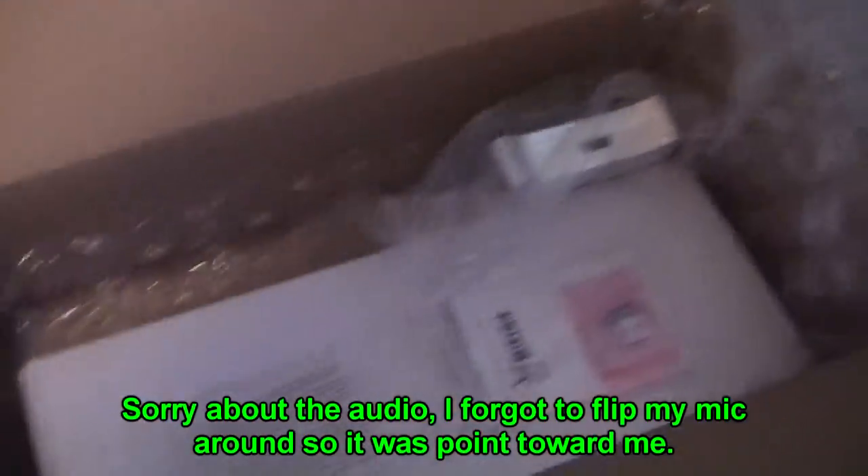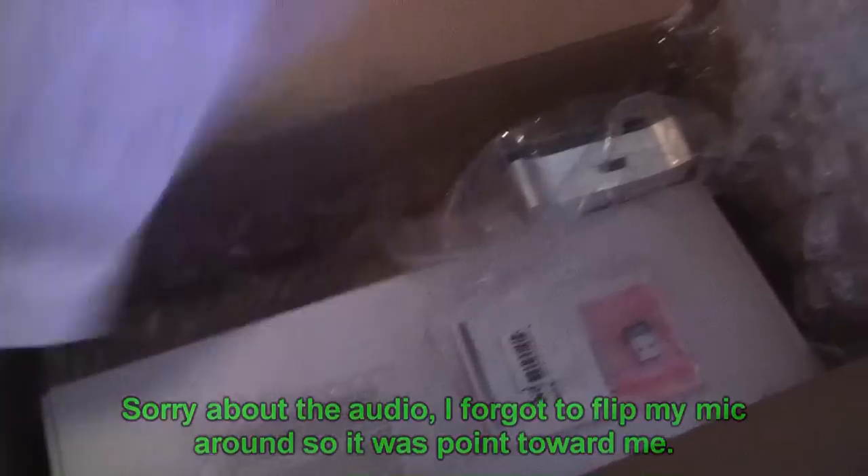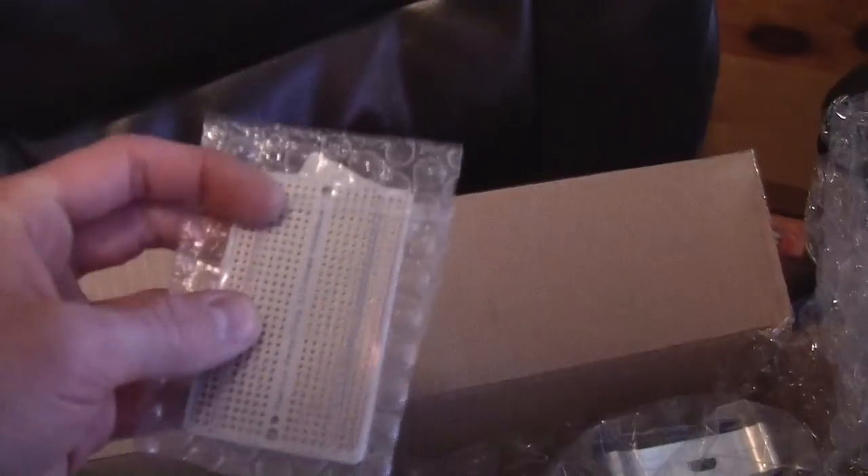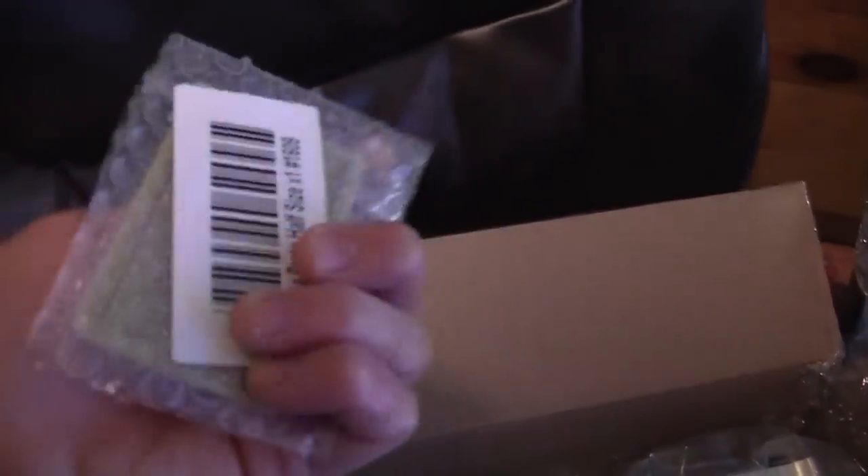Look how well this is all packed. They have the shipping information, the parts I ordered, stuff like that, which is really cool. They actually included a free perf board or PCB board, basically for soldering stuff — could probably use it for a future project.